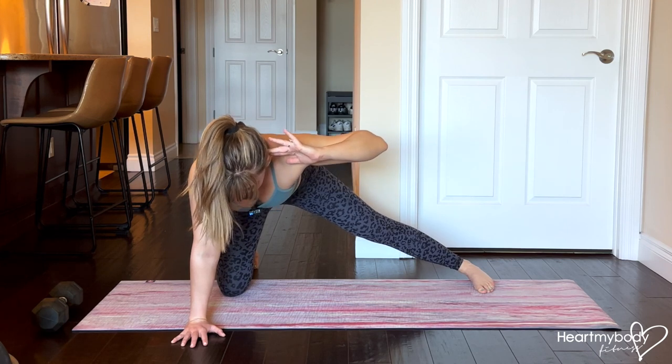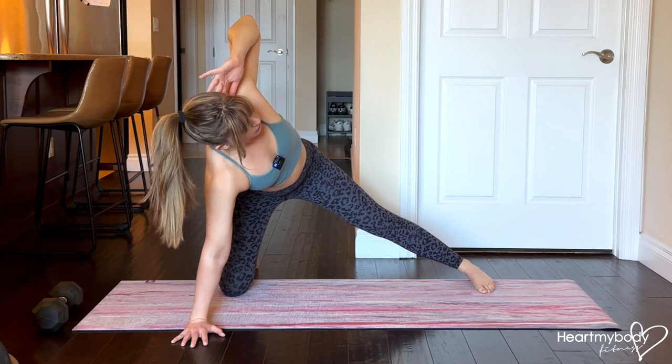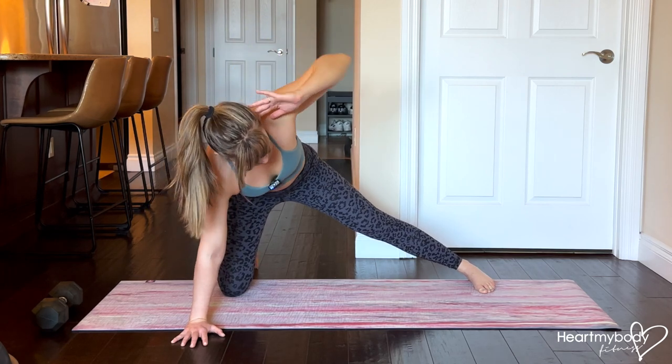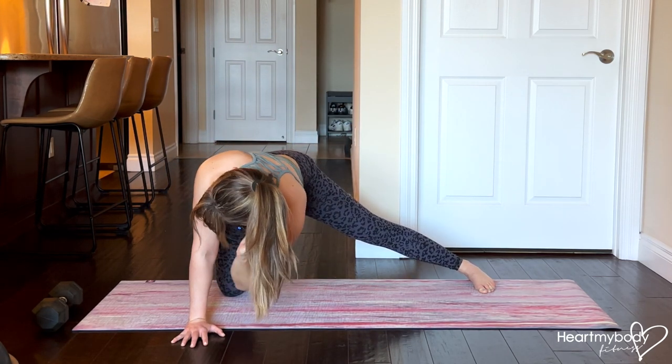Now rotate toward the side of your straight leg, rotating through your thoracic spine. Let your gaze follow the direction of your shoulders. And from here, we'll close it down elbow to elbow, and repeat.